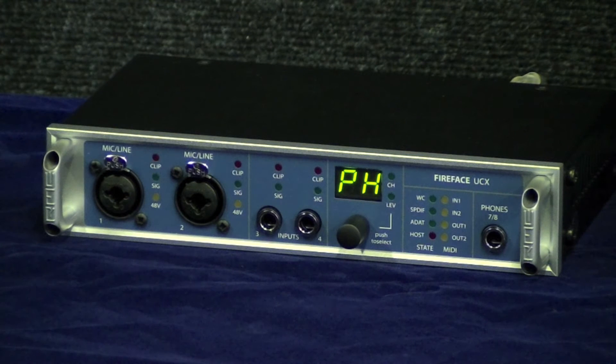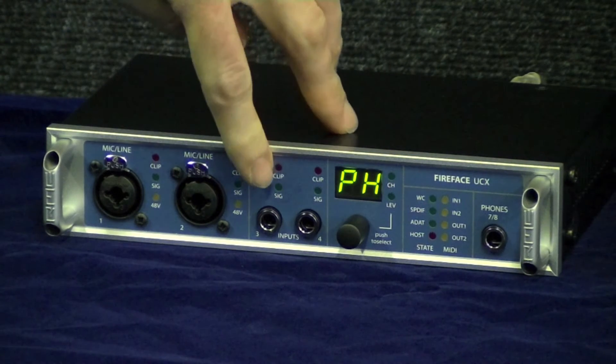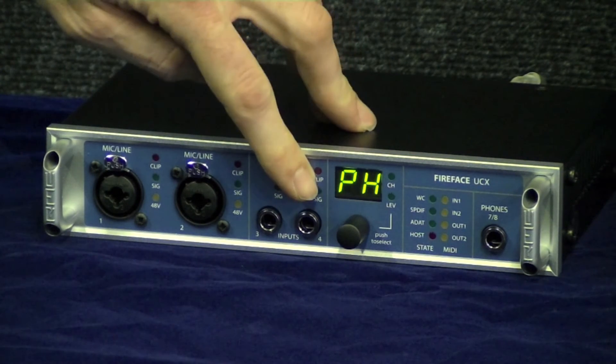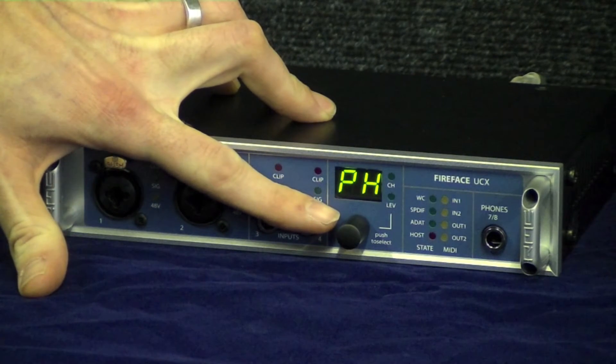Here is the RME Fireface UCX — we'll go quickly through the front panel. Here you have two mic or line inputs, on channels 3 and 4 you have two jack inputs, and a headphone output. You also have an encoder knob for changing input and output levels within the unit.